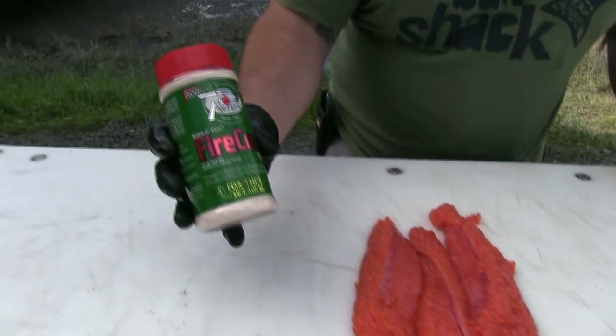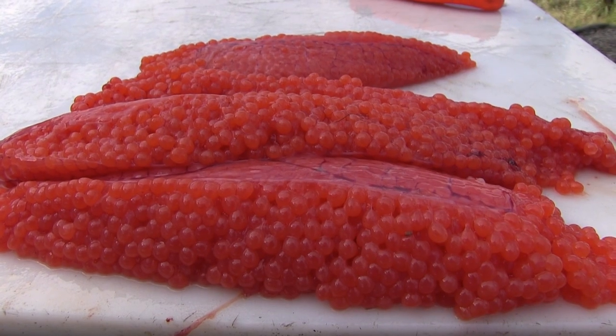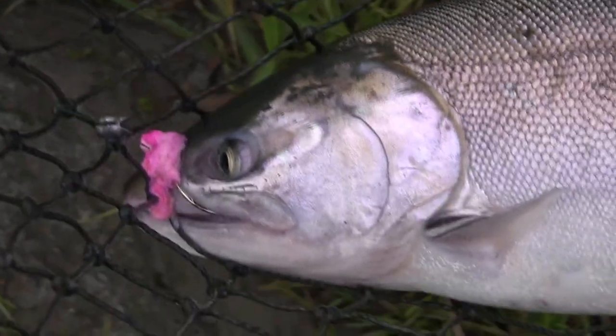What we're going to be using today is Poskey's Fire Cure in a natural. When it comes to silvers, I like to stick to a natural or a pink rose on my cures.